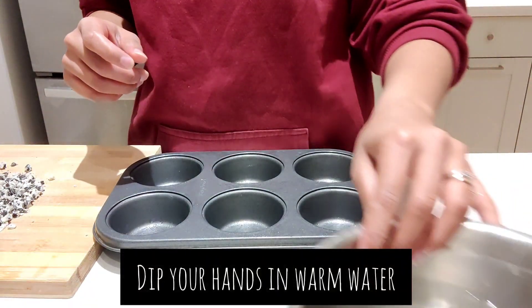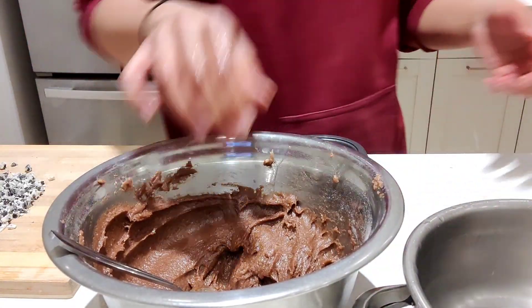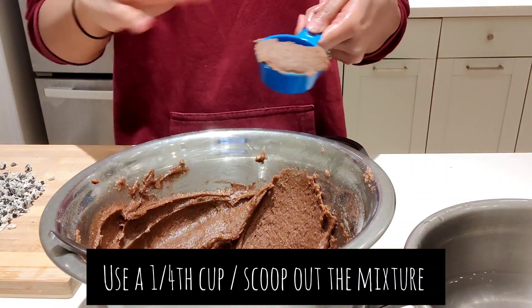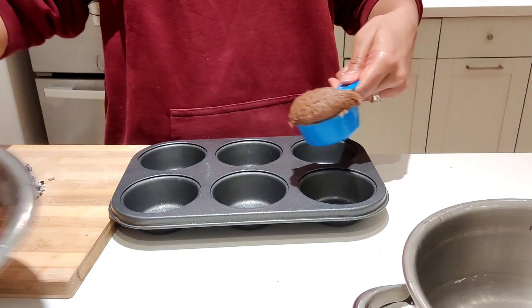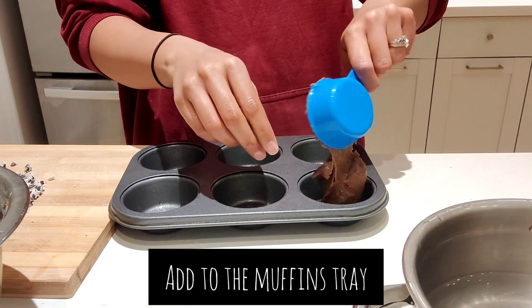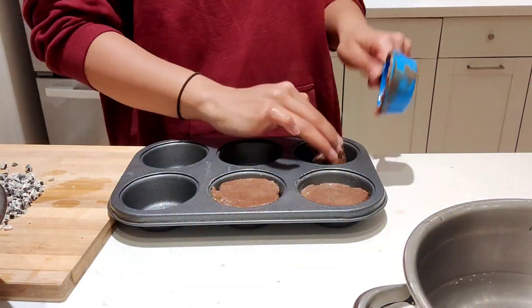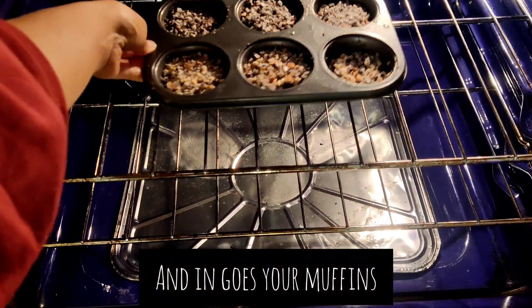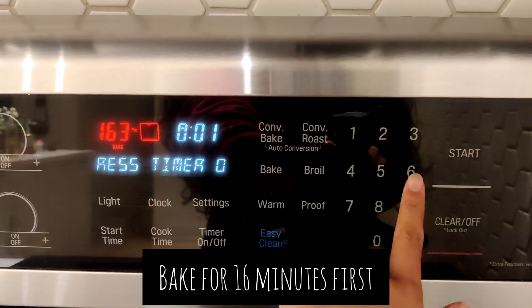To fill the cups, take a bowl with water and dip your hand in it so it gets a little wet. Approximately one-fourth cup at a time — dip your scoop in water, take out the mixture, and add it to your cupcake cup. Add the dough into each cup.